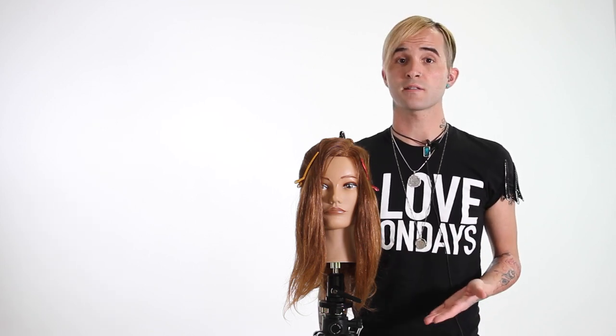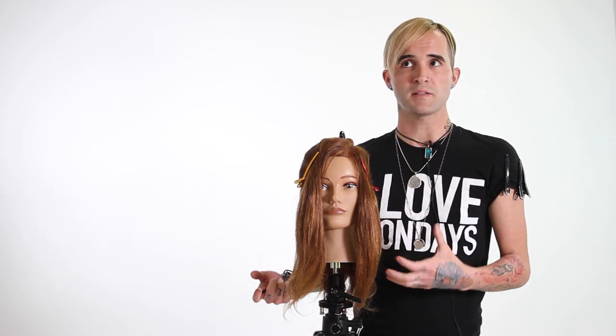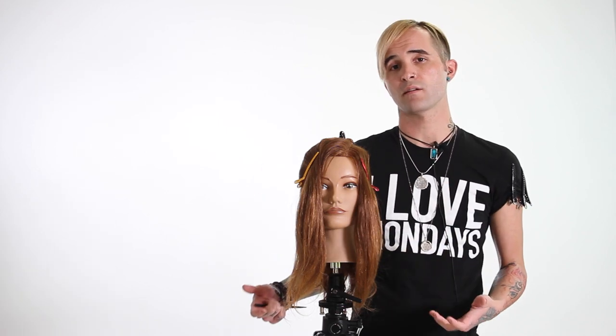When getting started on a balayage technique, I choose balayage when I'm looking for a more natural look, a little more sun-kissed. Foil work definitely has its time and place, but when you're looking to highlight someone's base or natural color and create more of a sun-kissed look, that's when I move into balayage, because that's the effect you're going to get.